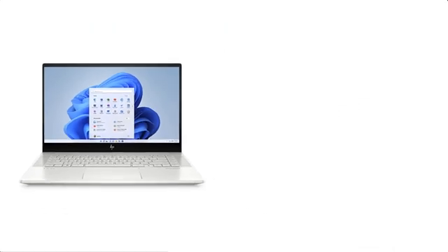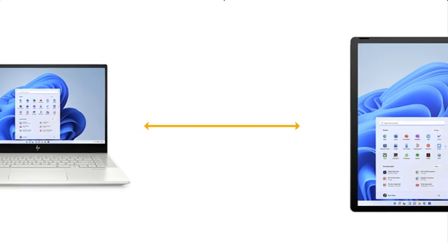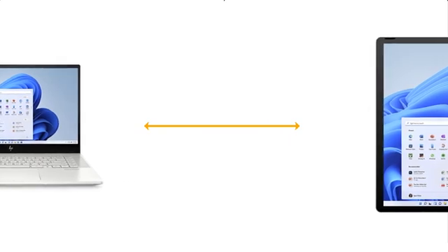This feature requires your HP laptop to be paired with a Bluetooth device such as a smartphone. Once you take your Bluetooth device a certain distance away from the laptop, it locks until you return.